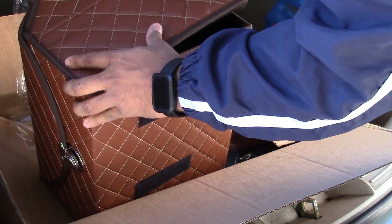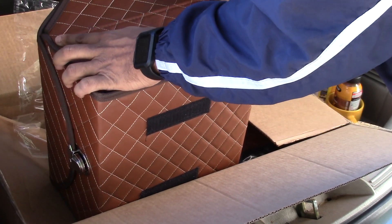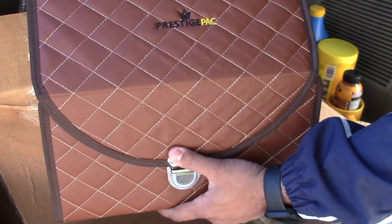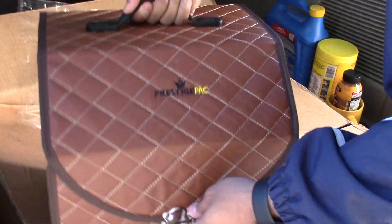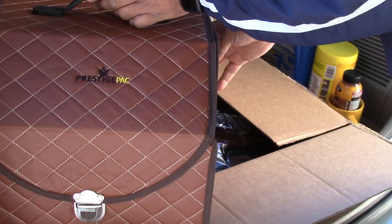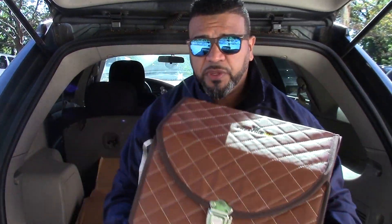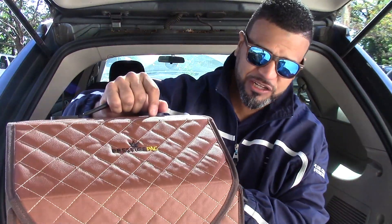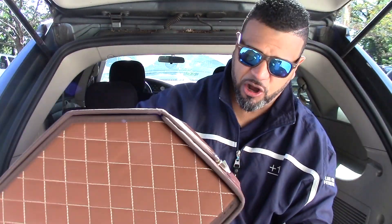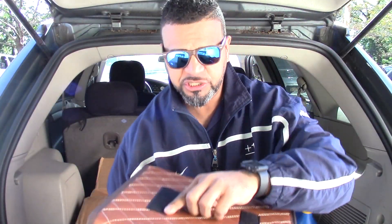There it is! Look how cool this looks. This is one of the coolest packs I've seen in a while — I don't know if I'm gonna leave this one in my friend's car after all. So there it is, the built piece. It's got this rubber handle and it seems pretty strong. It's got this little metal clip. Very cool looking — check out that stitching on the outside. I'm telling you, this looks very luxurious.